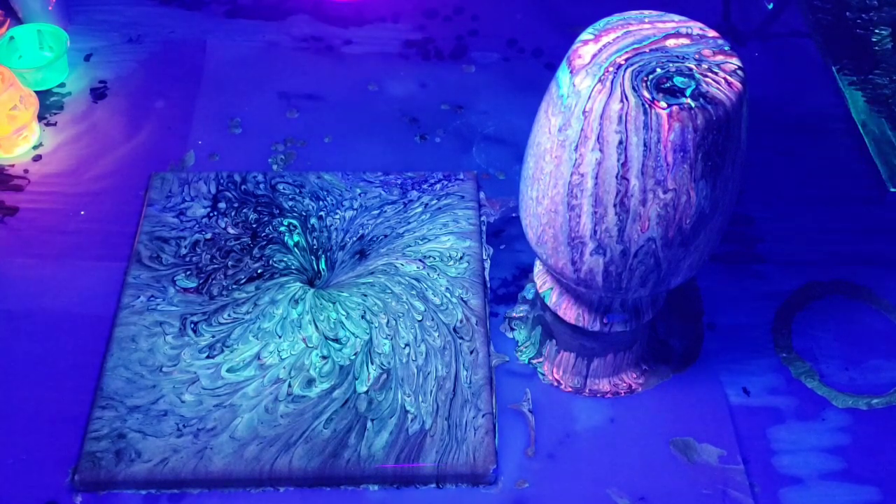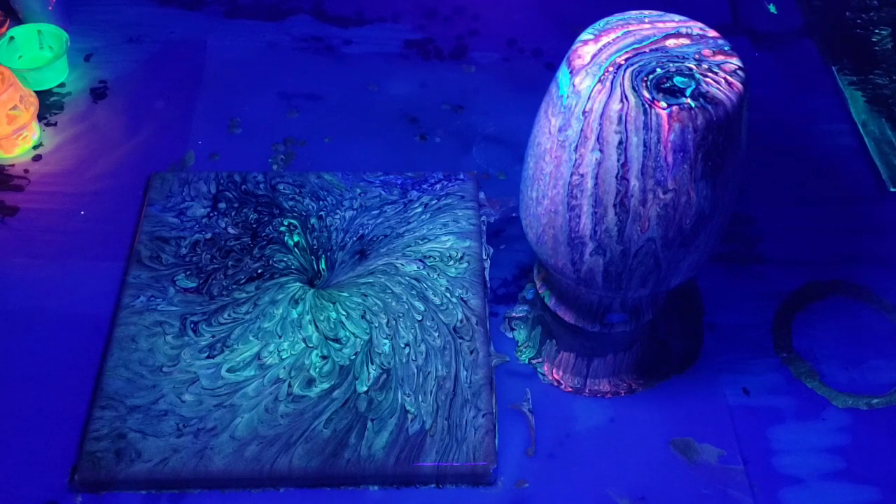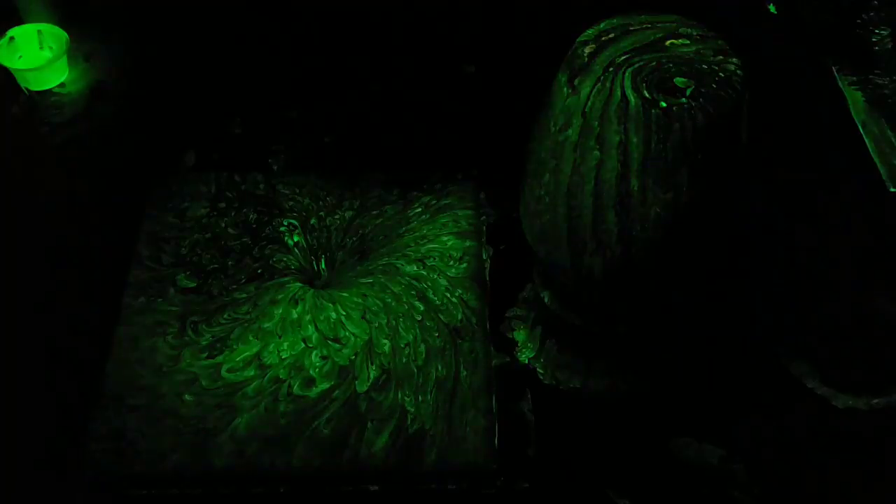Let's see how it looks in the complete dark. I found that it doesn't show too well on camera, but you can generally see it for about a second or so before it fades away. There you have it!